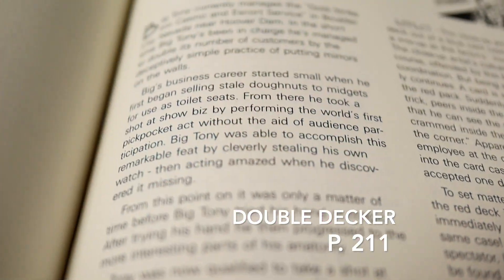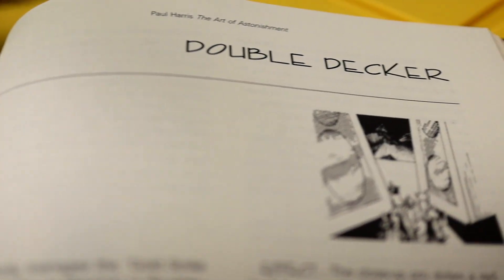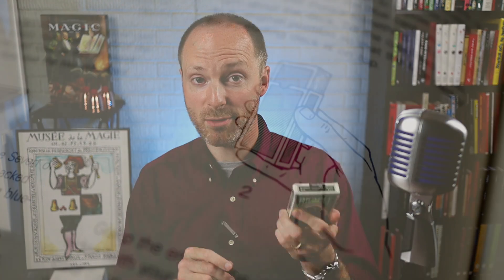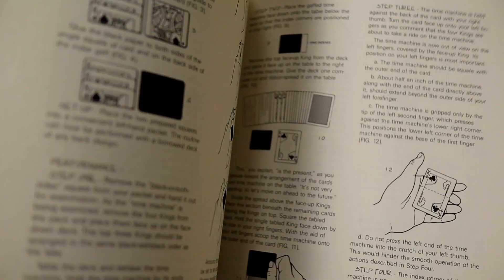Double Decker is a color-changing deck production. You pull an unmatched color deck out of a box and proceed to have a card selected, then pull another deck out of the box with the correct color. The participant's card is found and unfound with different color-changing items. Basically, the whole effect is a quirky, offbeat deck production — producing two decks out of the same box of cards and then causing the participant's card to change color and jump back and forth between the two decks. There's a lot of fun and a lot of magic happening in a short amount of time, so be sure to check that one out.